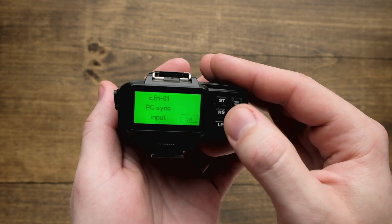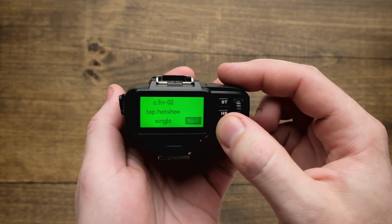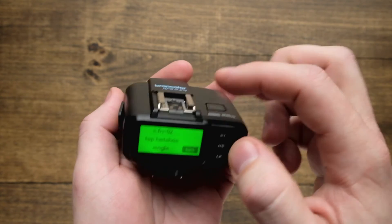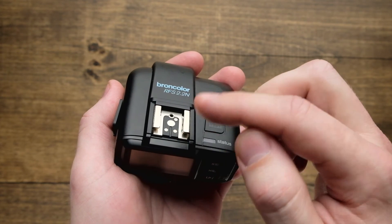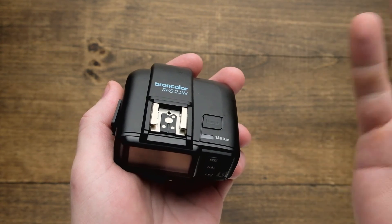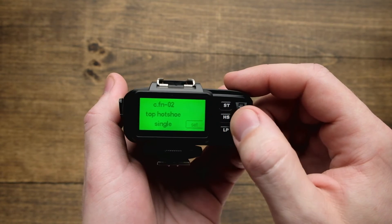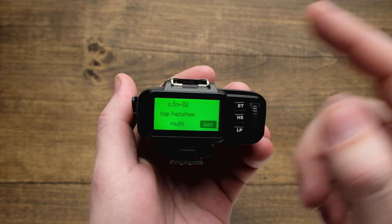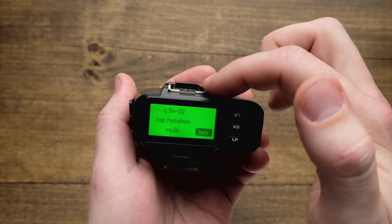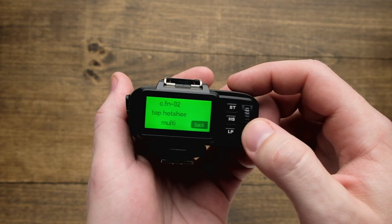The next option, scrolling up, is the top hot shoe settings. If we hit set, you'll notice that right now it's set to single, which just uses the middle pin. This is great for allowing a signal to transfer through to other transmitters if you're using different wireless triggers. Or if we want to change this top hot shoe to multiple, that's going to allow you to put a small flash or speedlight on here, using multiple points of contact to allow that to operate correctly.